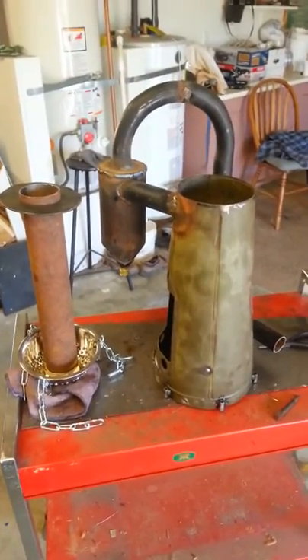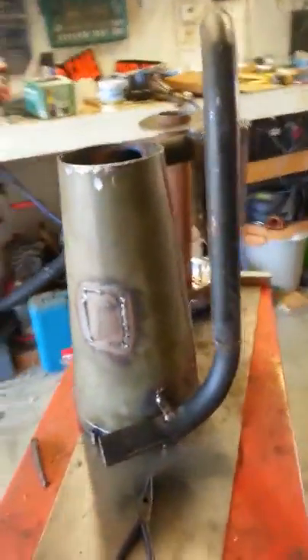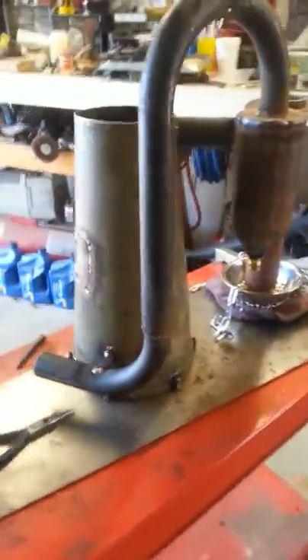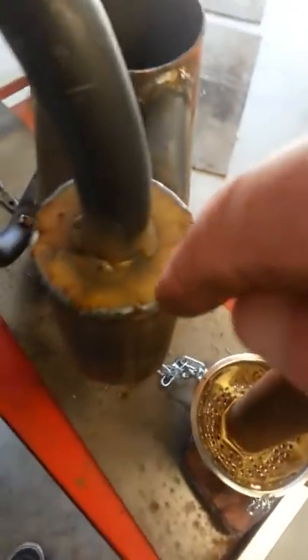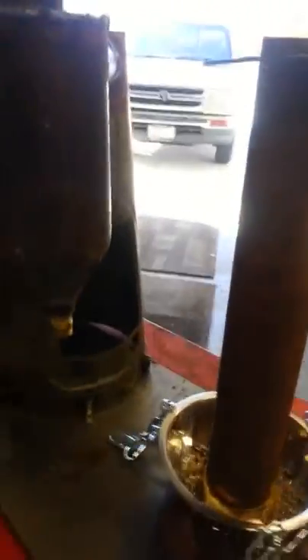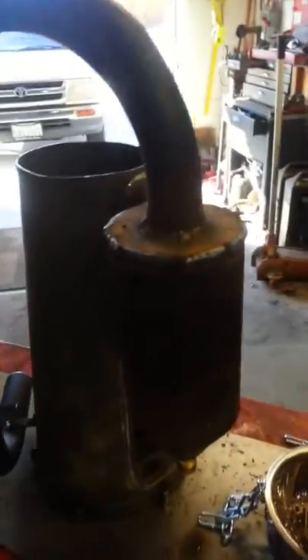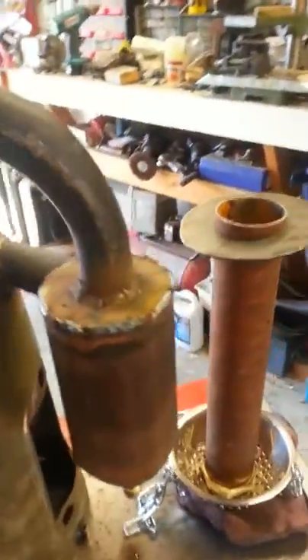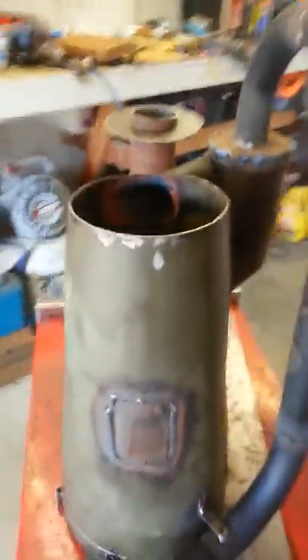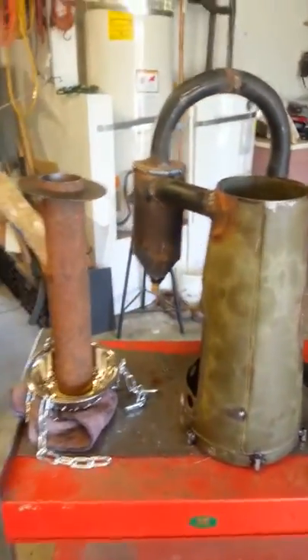Here it is all assembled. Getting ready to put in the burner tube, the feeding tube. You can see here where I have the smoke chamber up above - that's going to basically rotate in a circle, go through the tube, into the cyclone. And then from the cyclone I can drain off the water at the bottom. Then my exit tube goes on up, over, around, and on out. Seems like a very simple process to do.